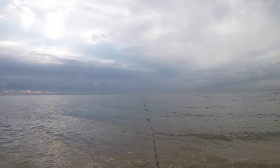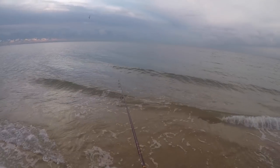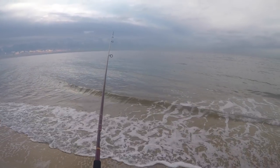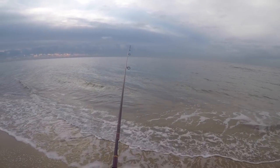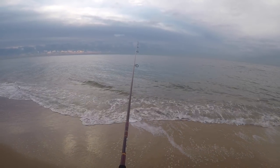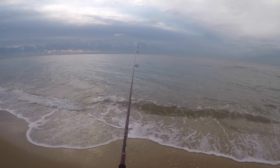We've got an overcast day, a bit of a chop, a bit of a breeze. The breeze is around 10 knots, which when it comes to fishing is a very good breeze. 10 knots is the breeze you want — it puts a chop on the water and makes the fish feel a little bit more comfortable. They can't see the shadows.